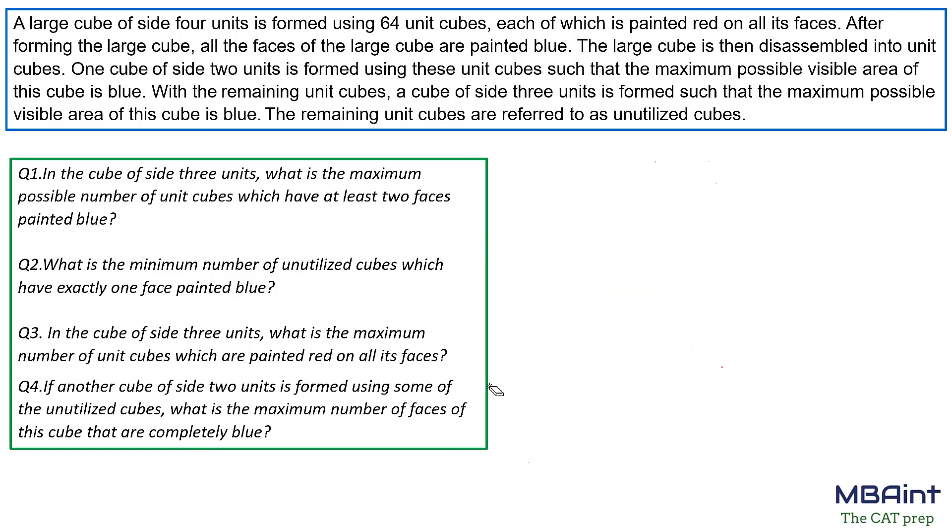Apologies for the recording issue. As we have seen, three faces of the 2×2×2 cube are completely blue. So the answer to Question 4 is 3. Thank you.